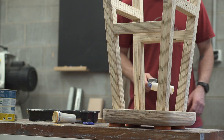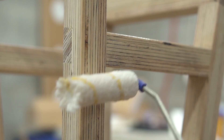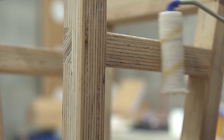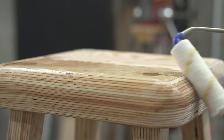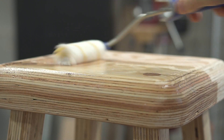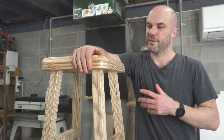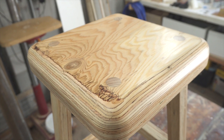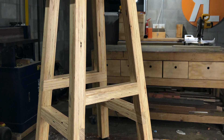My go-to water-based polyurethane is this flooring version — it works well and dries very hard. I did two coats on the legs and four on the top. The goal was to give it protection, but mainly to trap those chemicals and that smell within so it will off-gas a bit slower. There it is — the half lap rift sawn LVL stool. I'm going to be using this in the workshop going forward and I'm really stoked with how it's turned out.